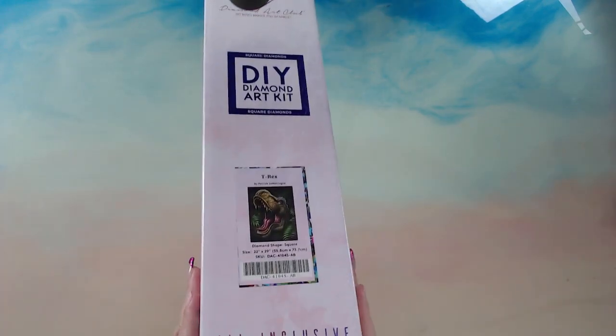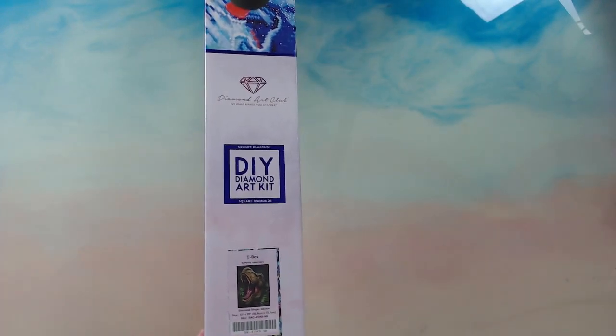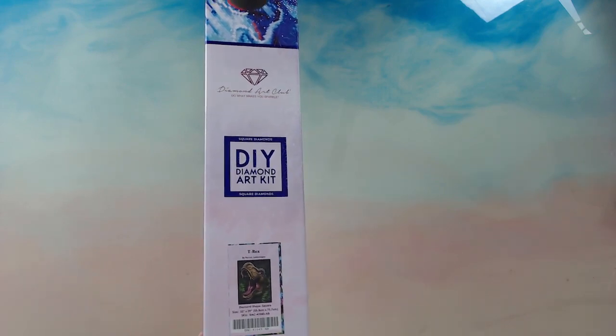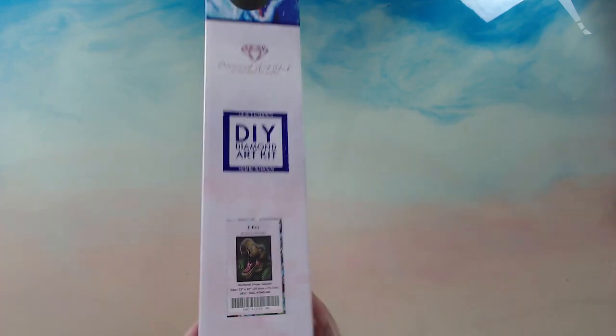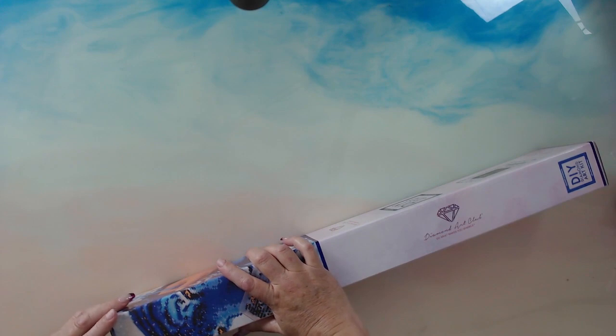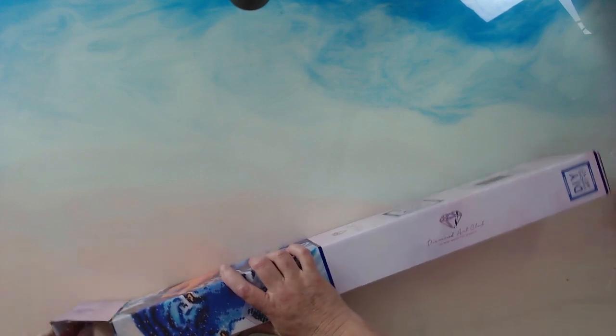So this actually arrived today. I have received some other Diamond Art Club stuff before today, but this one I need to get done so that I can get working on it. So T-Rex - let's get into it. I've removed the packaging. I'm starting to get a pile of Diamond Art Club, so yeah, not good. I didn't think I'd be that person, but I think it happens to us all.